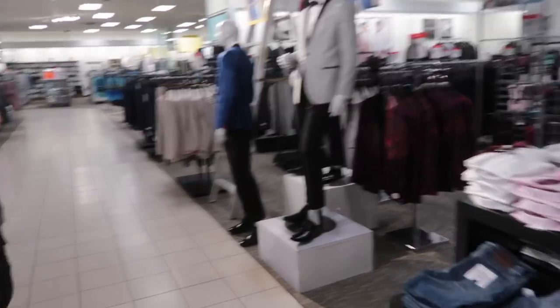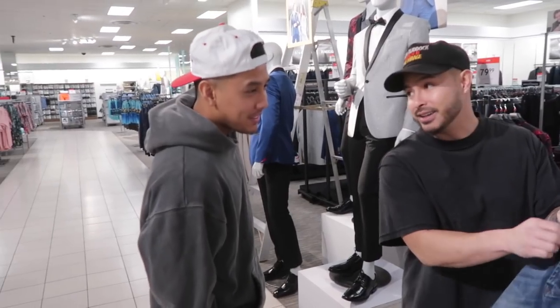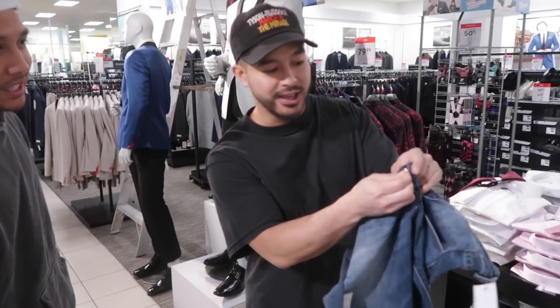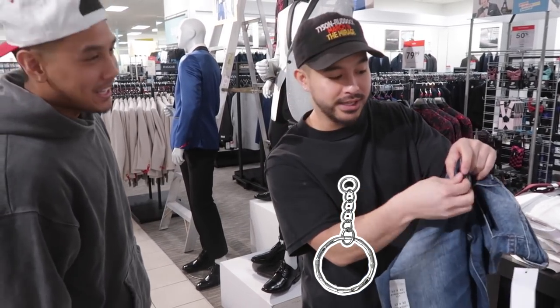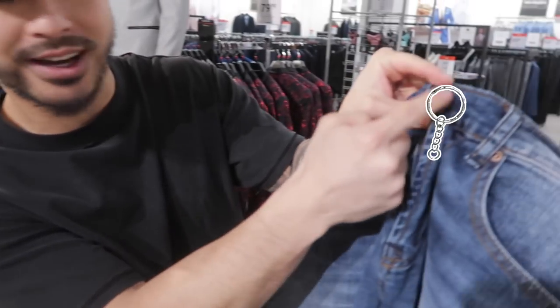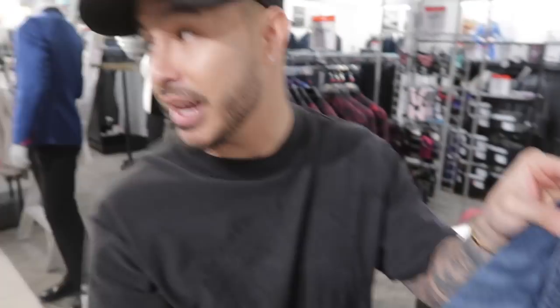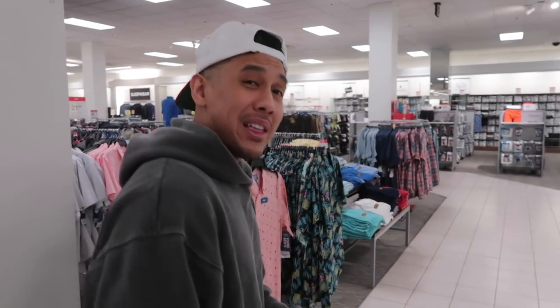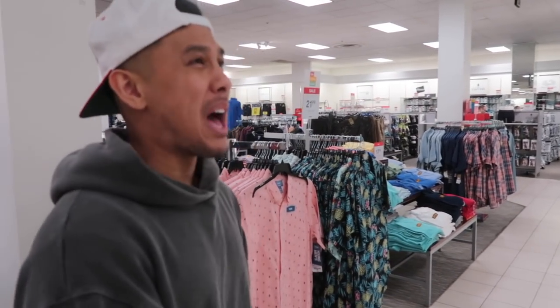If your fly is always loose, one thing you can do is put a little key ring right here, pull it up, and then attach the key ring to the button so it'll stay up. That key ring will keep it up. That is a good piece of advice when it comes to having a loose or broken zipper — the key ring will keep it secured.